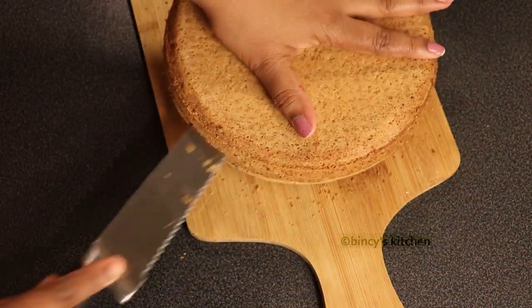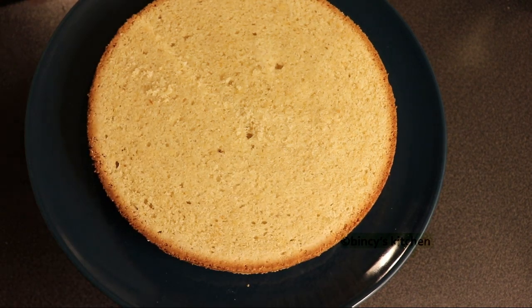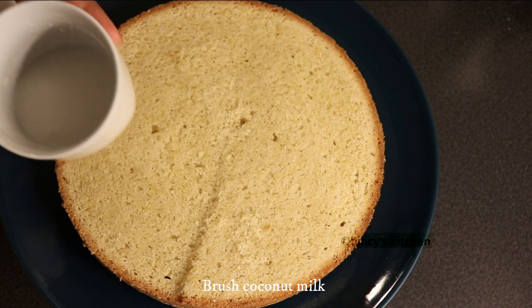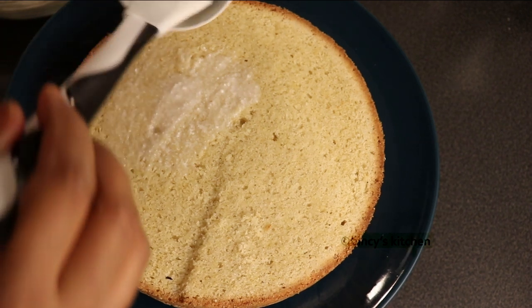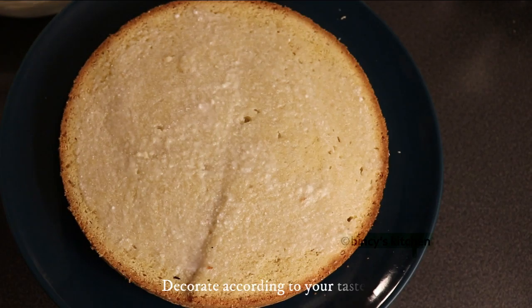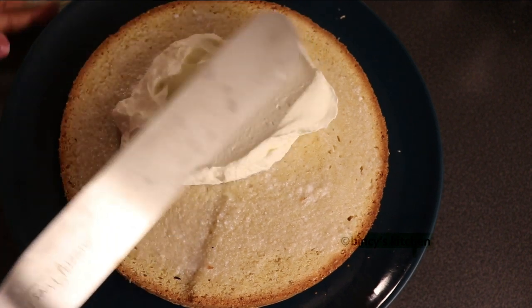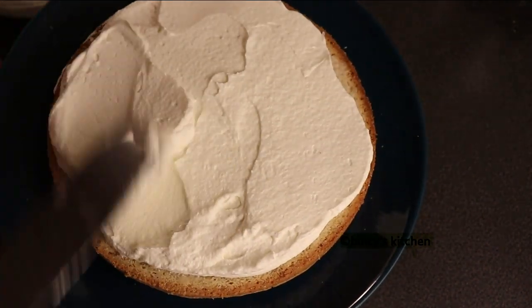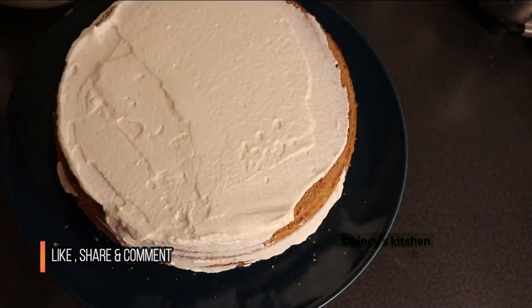This cake will be moist and I will put a brush on it. This is a coconut cake and we will cut the cake. We will decorate this cake and put a plate on top. I will cut the cake and cut the rest, then cut the brush on the top. The icing is done with the cut.